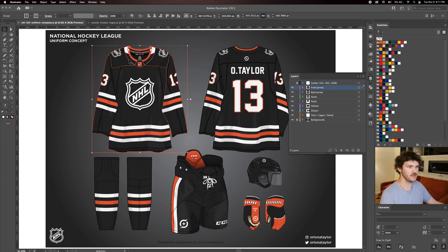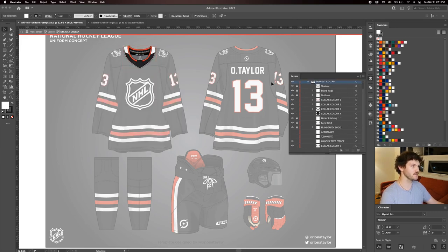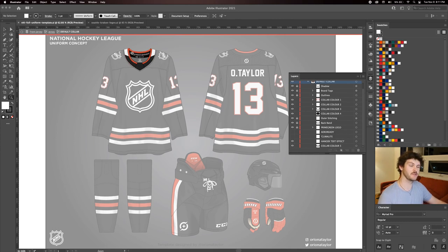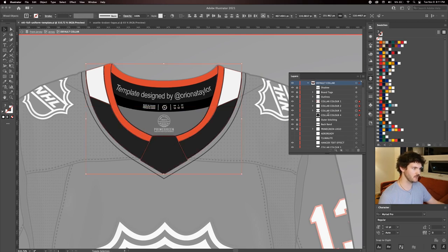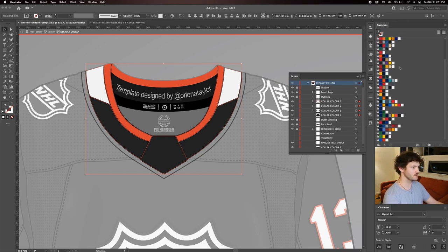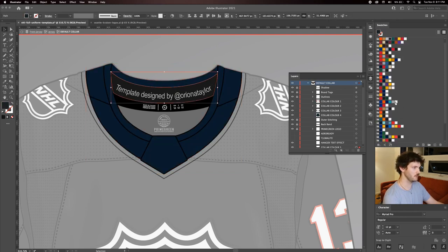I'm going to start by doing the front of the jersey and work from the top towards the bottom, starting with the collar. If I double click the jersey we enter isolation mode. Clicking the collar selects the grouped layer, and double clicking enters isolation mode of the collar. Collar colors 1 to 4 are selectable, and in the swatches panel each folder contains an NHL franchise color palette. I'll navigate to the Seattle Kraken and change the color to navy, and the inside collar to red.